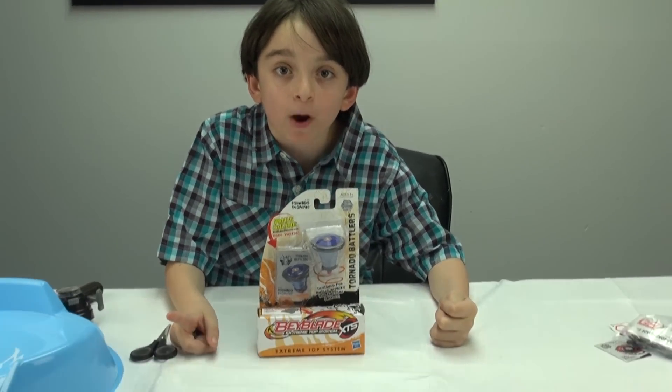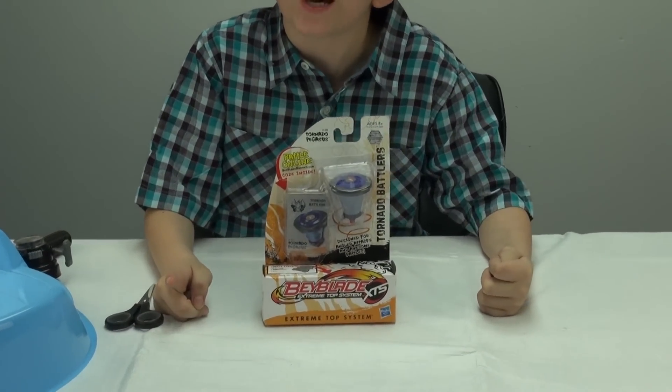Hi, this is Josie Lemos from Bayley Rooled Ones and Terry Newman unboxing of Tornado Pegasus.